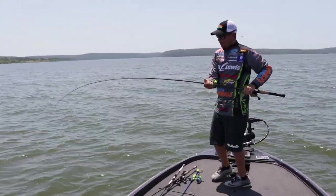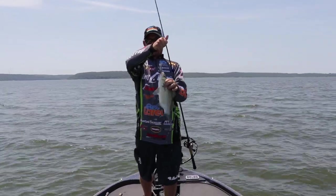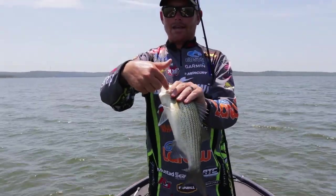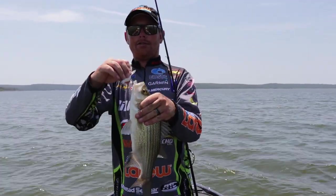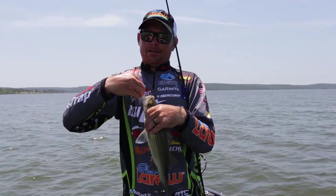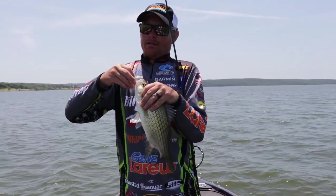Whenever you're cranking you're going to catch every type of species. One quick tip whenever you're grabbing white bass: you're going to see a really sharp fin right here — make sure you grab and pinch behind it so you don't get finned or get a cut.